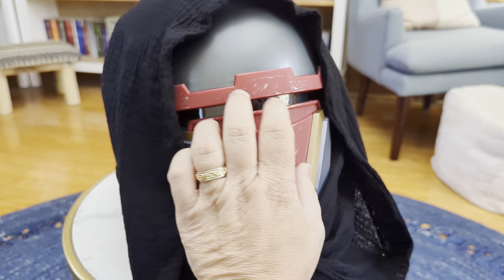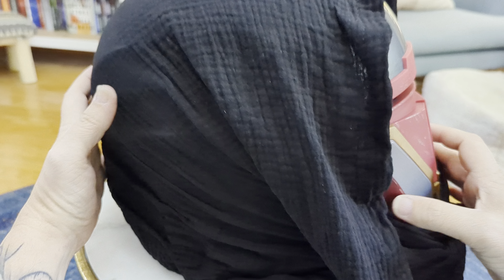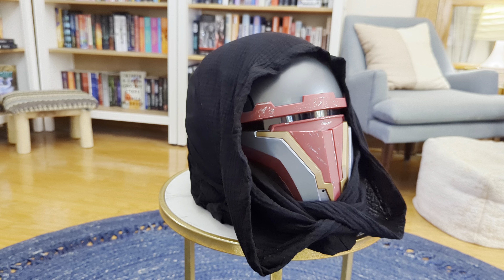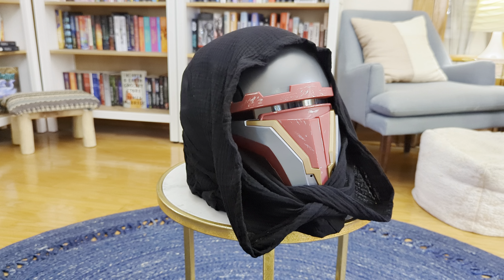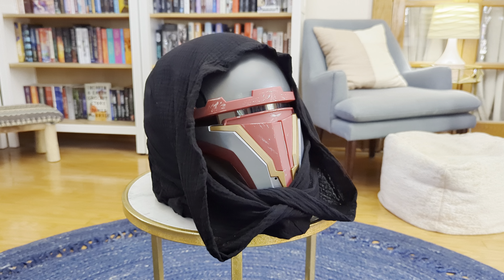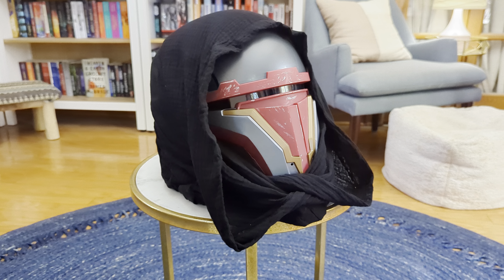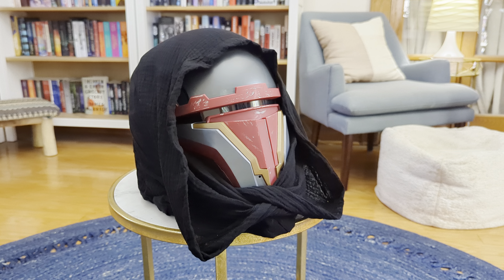All right, let's get another all-the-way-around view — a closer look at that weathering. And there we have it: the Revan helmet from Jazwares, available at GameStop. If you feel inclined, it's pretty cool — I definitely recommend going and grabbing one. Thank you for watching, please like and subscribe and follow on all my other socials. May the Force be with you always.